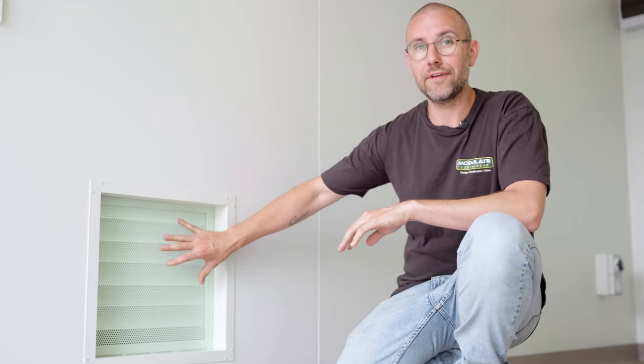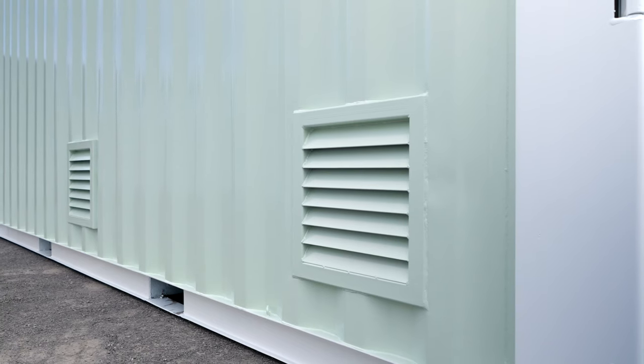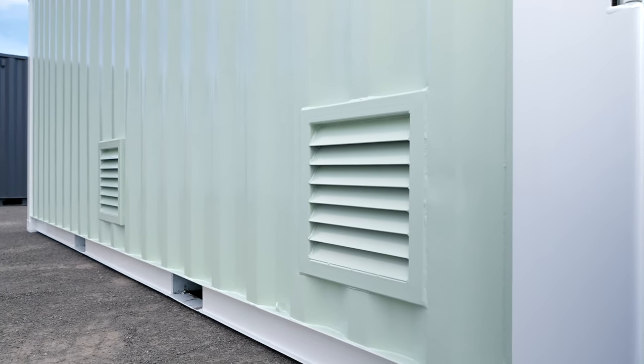We've fabricated vermin-proof air vents which line up perfectly with the fridges and other cooking equipment in the container. These are great for letting all the hot air out, especially when the container is locked up overnight.